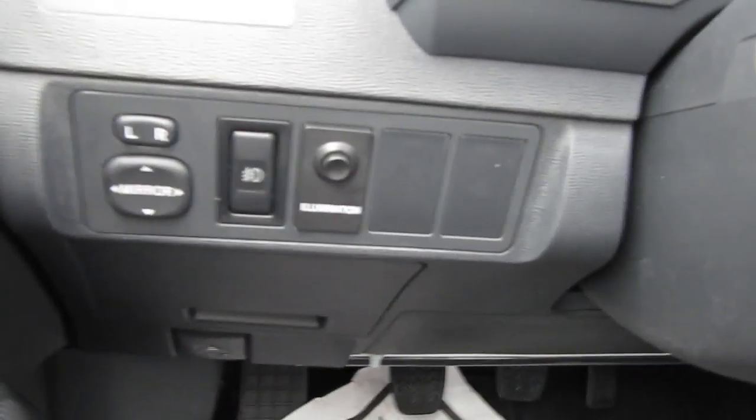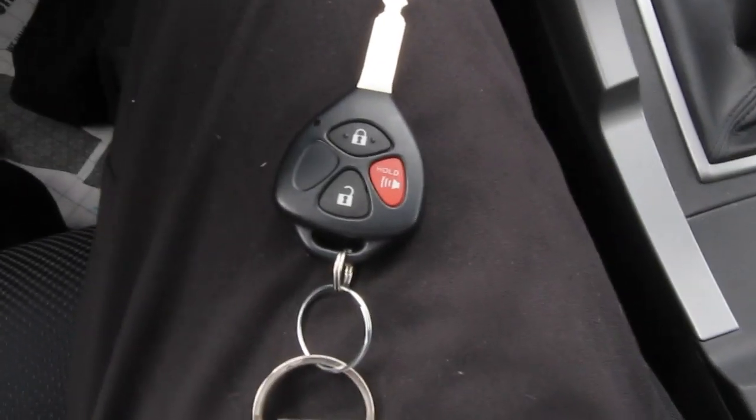On here I have two buttons that I just got installed for fog lights and interior illumination. Here's what the key looks like — it's pretty cool. It has the buttons built into it, and I still have the tag from the dealer.